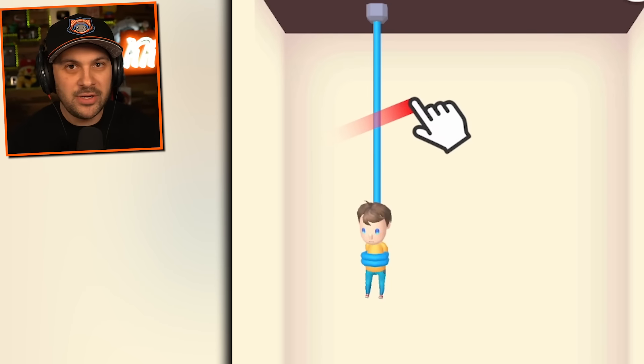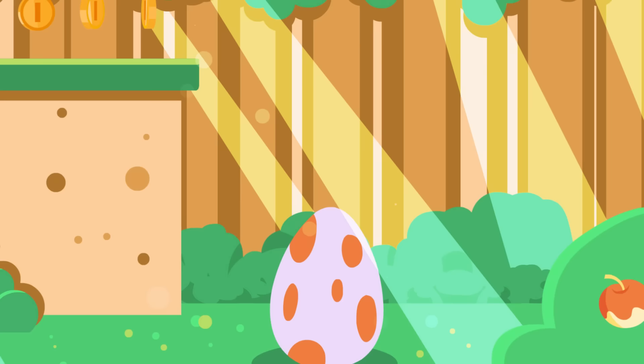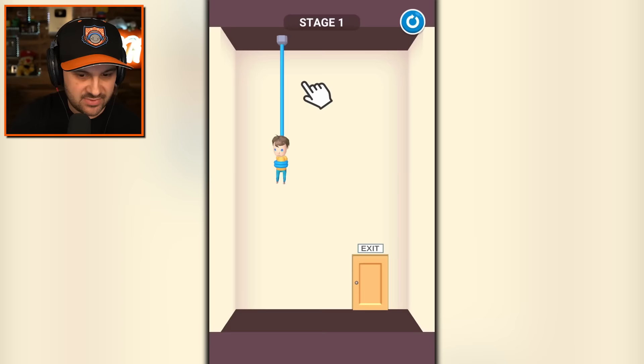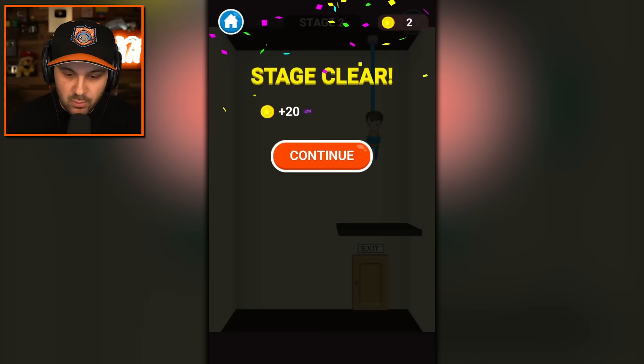I am going to save this child from truly terrible situations. Hello everybody, I'm Kylie Kid, and welcome to Rescue Cut, where we must rescue this kid. We have to cut him loose, and then he will find the exit.